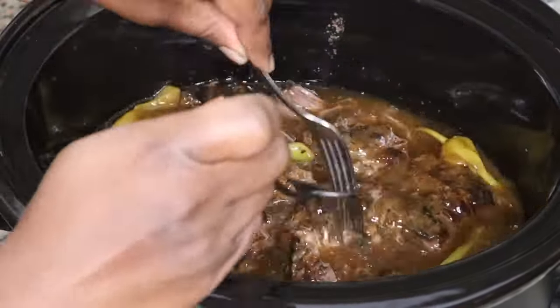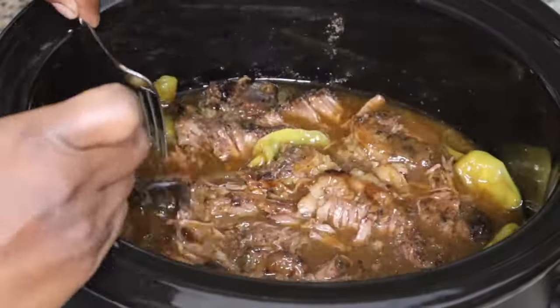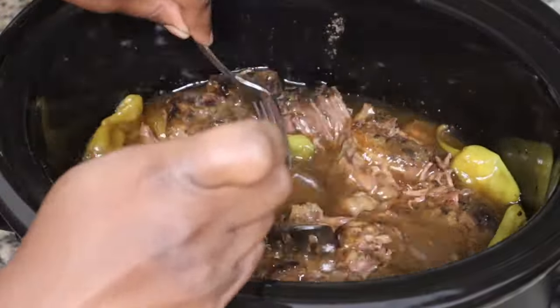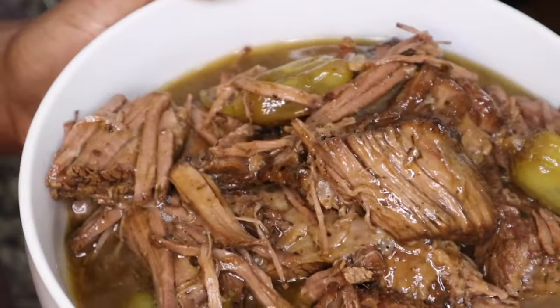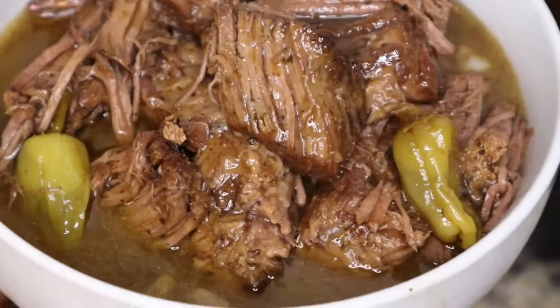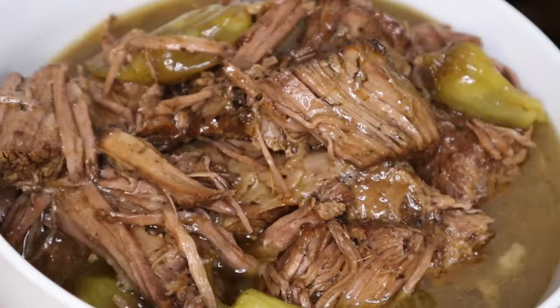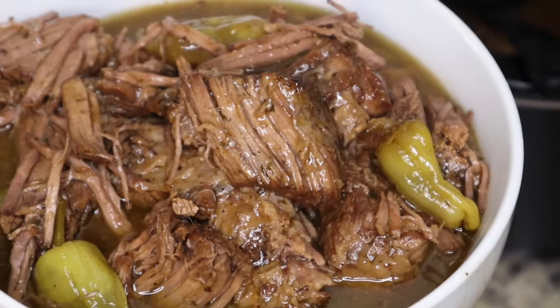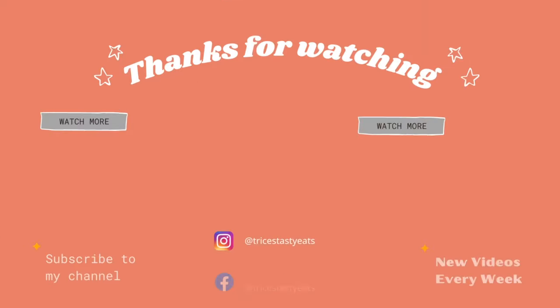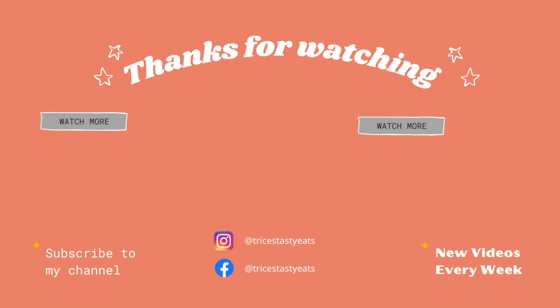I'm just going to shred the meat, and you can serve this with mashed potatoes, with rice, your favorite vegetables, some mac and cheese. This is the finished product, you guys — this is super delicious, super flavorful, super simple. I hope you guys enjoyed this recipe, please make sure you like, share, comment, and subscribe. Thanks for watching, bye!